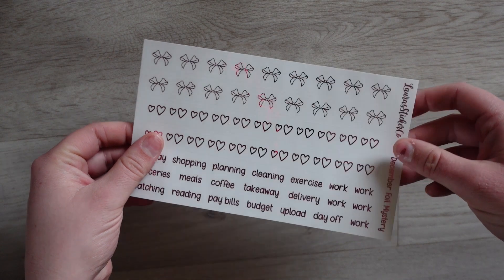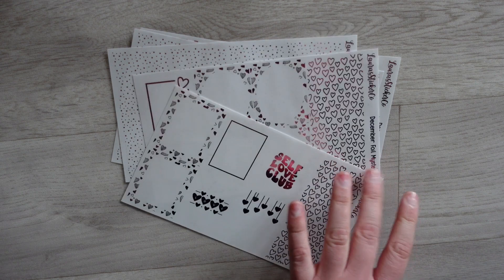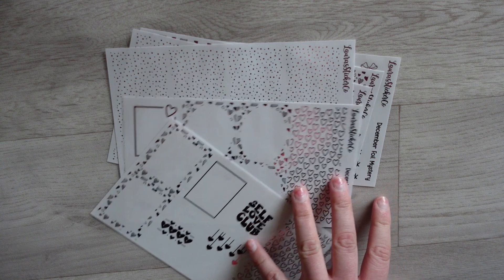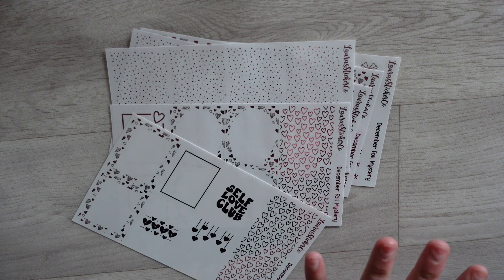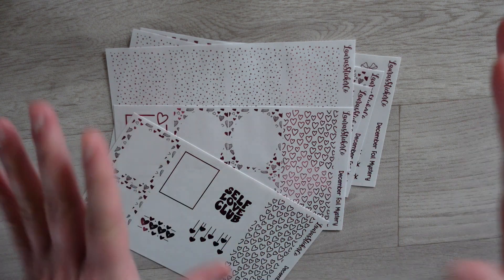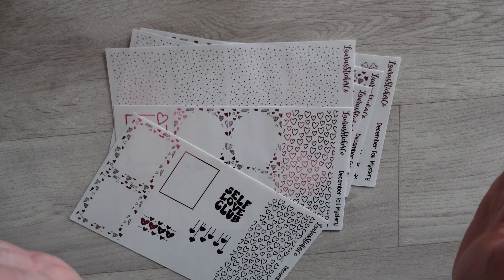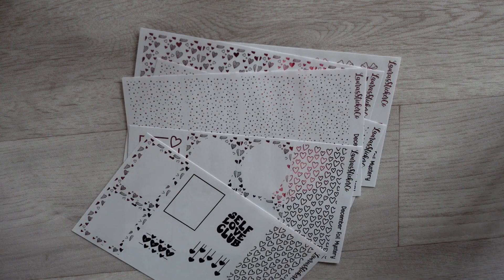That was everything for the December mystery in my store. This will come to the store at some point — I just can't guarantee when. I've got to catch up on January first and then I'm kind of up to date. However, if you wanted to grab the February mystery, spots are still open until the 1st of February and I will insert a picture of the sneak peek for that one. As always, you can buy the one-off or join the subscription for a cheaper price. I would love to know what you thought of this mystery and I will see you again soon — bye!